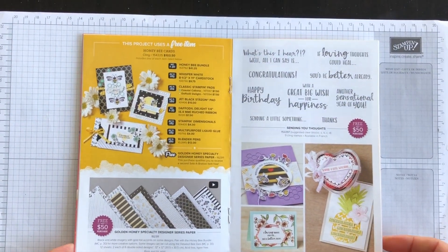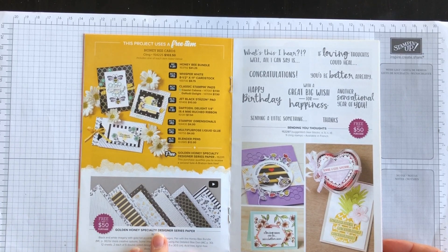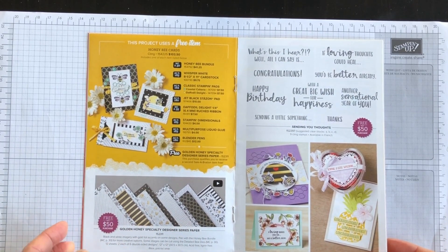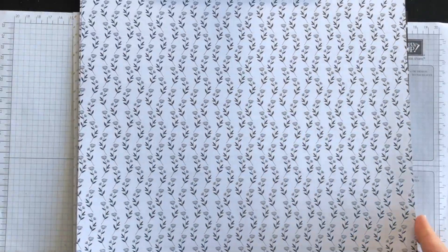I'll make sure to link underneath this video in the description box a link to a blog post that talks about Celebration so you can get all the details. But for now let's make a card using the Golden Honey Specialty Paper, and here's what the paper looks like.